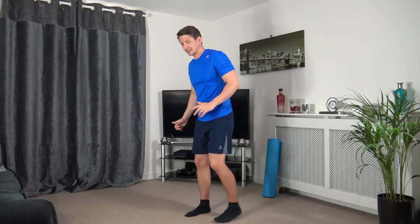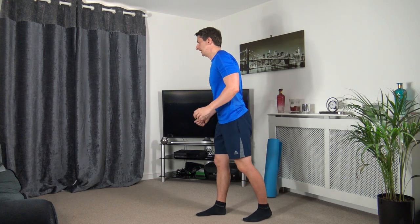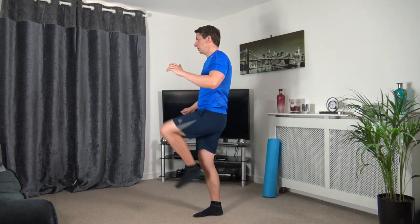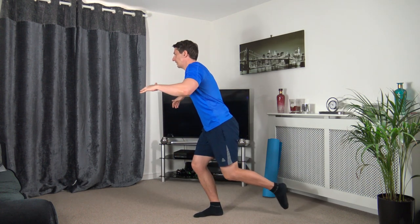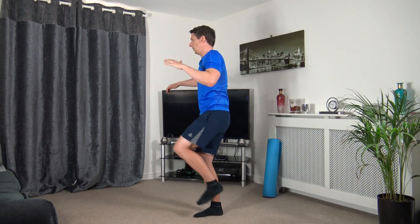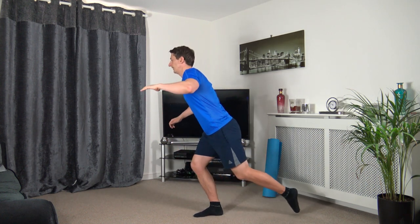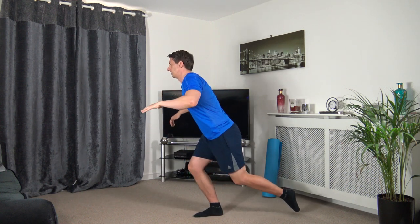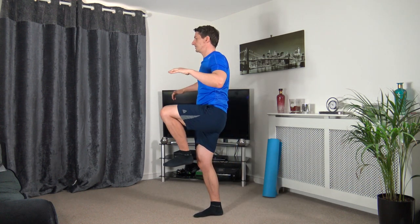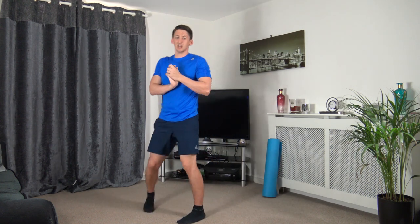We've got the knee drive next but on the opposite side. In three, two, one — drive up as high as you can, engage the core, slowly back but don't touch the ground. Up we come, down we go — keep that going, super effort, three, two, one.